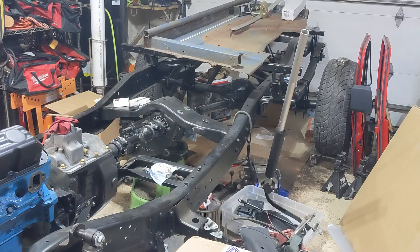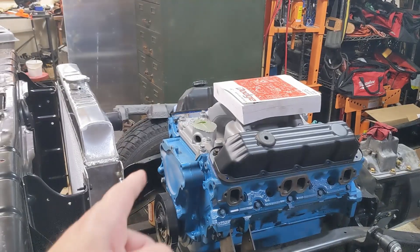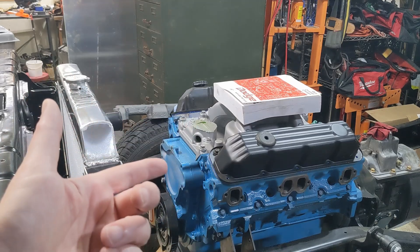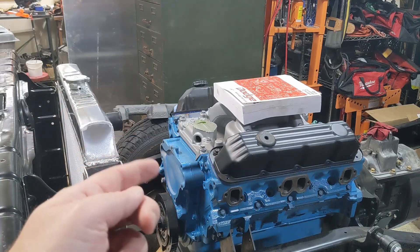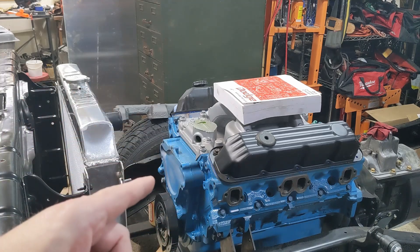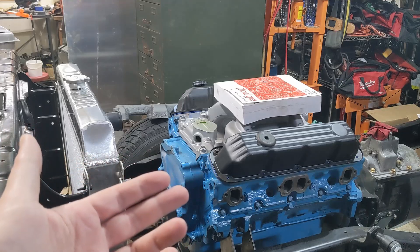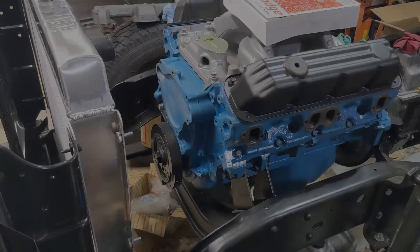Welcome back to the channel. Working on the 1974 Dodge Power Wagon, I need to mock up all the stuff that sits on the front of this engine — water pump, power steering, alternator, all that kind of stuff — and get everything aligned for the belts. I also need to figure out what bolts and brackets I need. I'll probably have to do some fabrication. Fair warning: if you're a purist who gets triggered by an LS swapped into a Mopar, you'll want to avert your eyes — this is not going to be original.